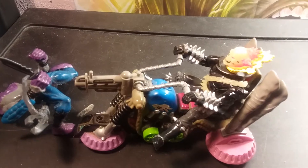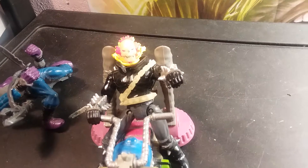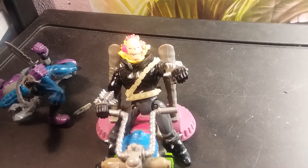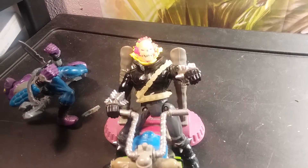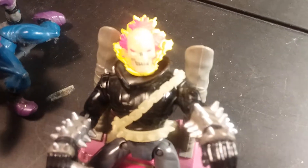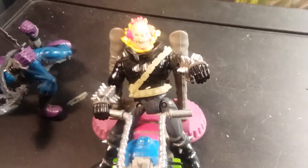Ghost Rider and I were talking and he found out that I've done 360-plus videos and I've only got 50 subs. To all of you who watch my videos and don't actually subscribe, don't like, and don't comment — that's just what Ghost Rider wanted me to tell you.